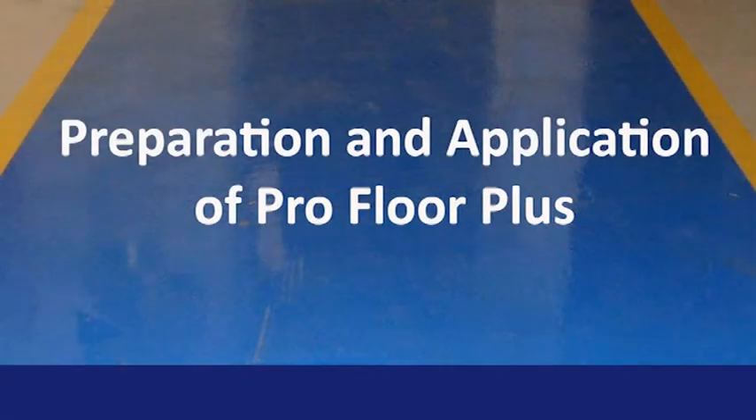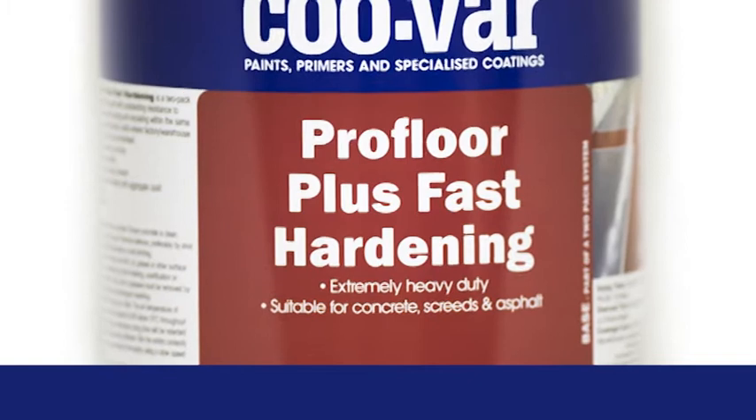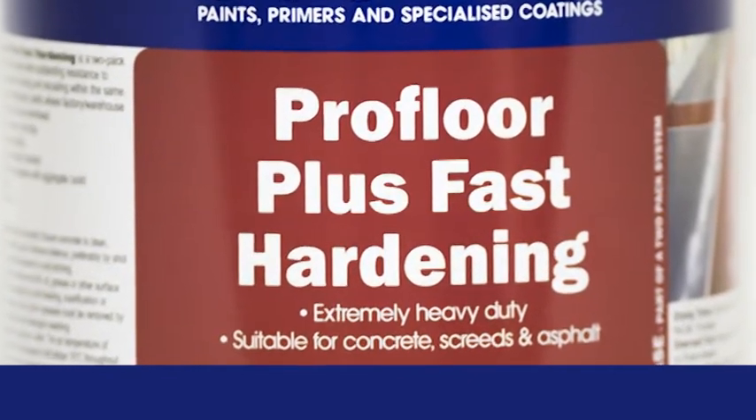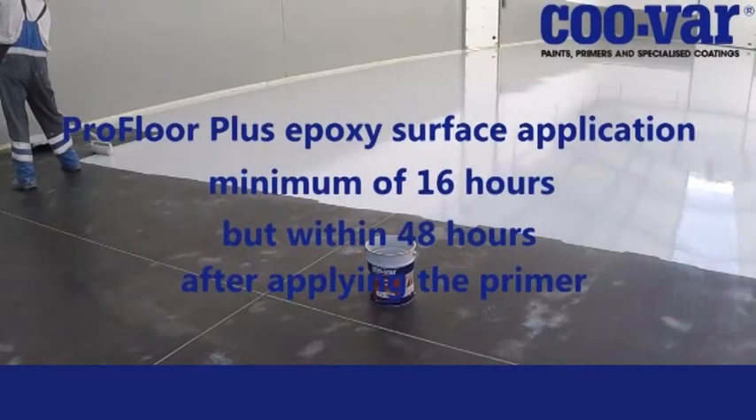Preparation and application of ProFloor Plus. Application of ProFloor Plus should not take place until the minimum curing time of the primer has elapsed. At ambient temperature this would be a minimum of 16 hours. Should a faster service time be necessary, Kuva ProFloor Plus Fast Hardener, when applied at 20°C, can be trafficked with light foot traffic after 6 hours. ProFloor Plus must be applied to the primer within a maximum of 5 days.